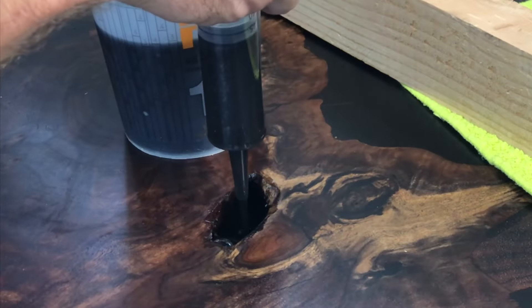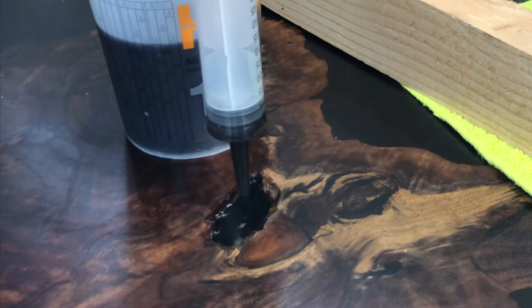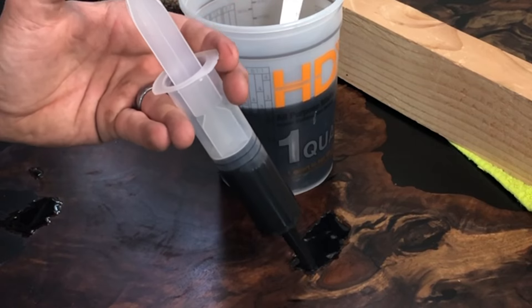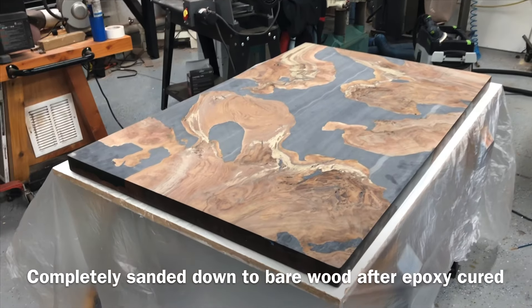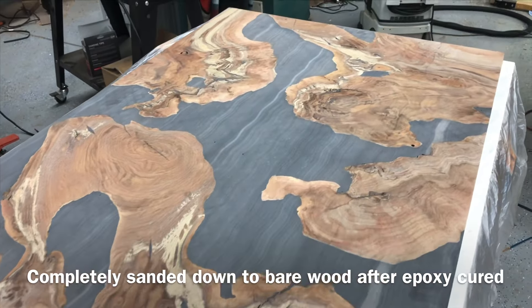I used the injector, just shot it right in, overflowed it a little bit, and then took it and sanded it all the way back down with that big planer sander from part one. So it was a bit of a process, but got it where we needed to be. When it was done, I was really happy I did that.